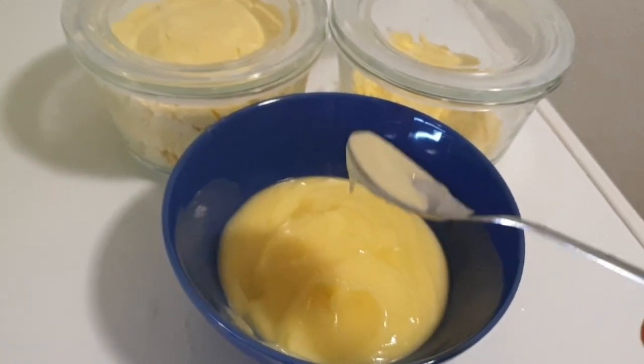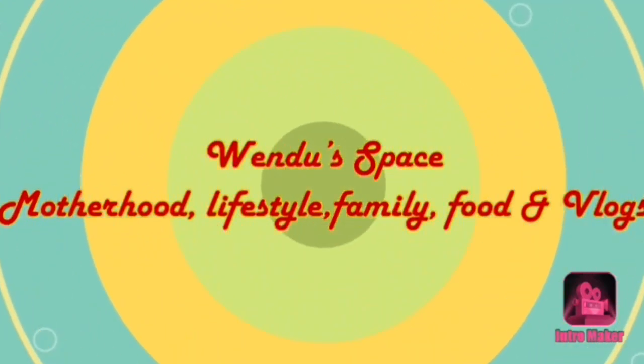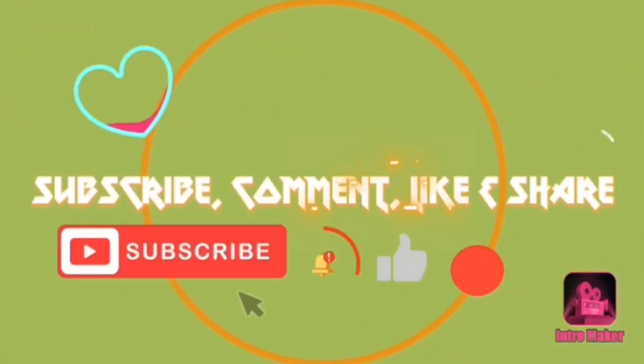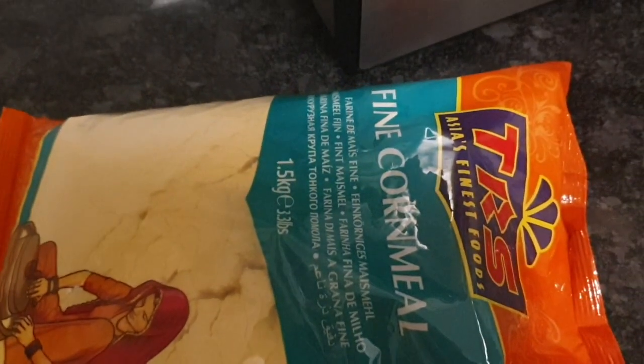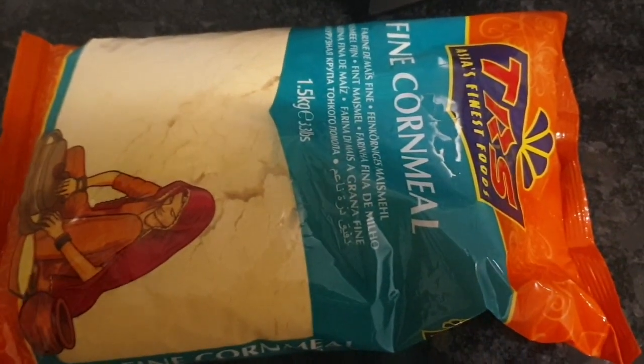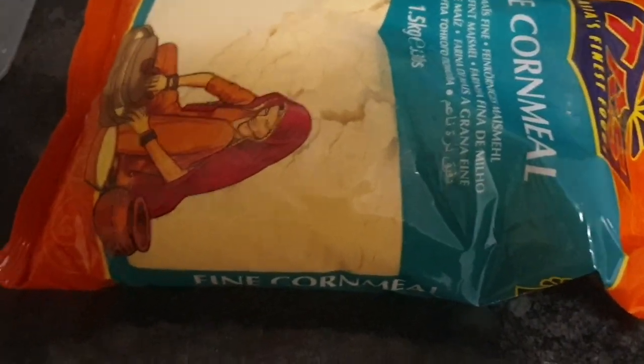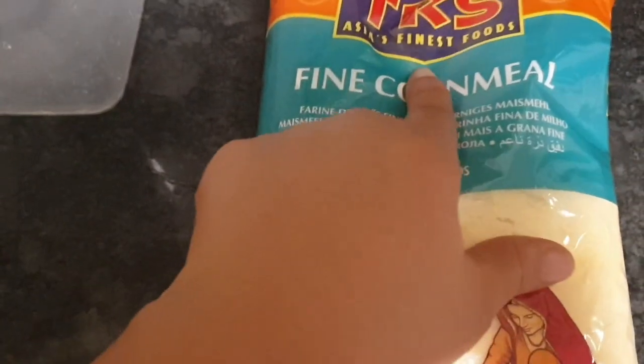Hello everybody, welcome to my channel. My name is Wendo and in this video I'm going to be showing you how I make my pap — akamo — in Switzerland.